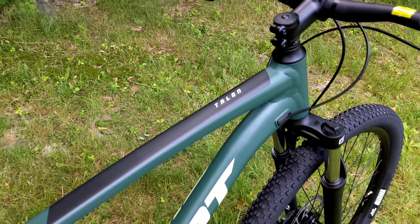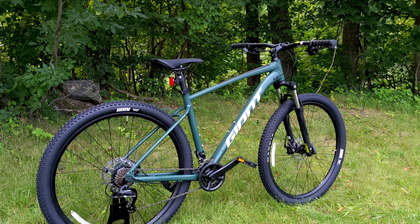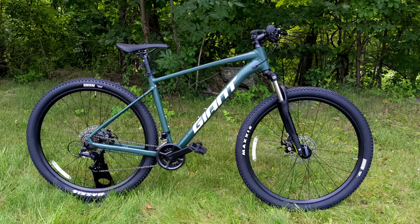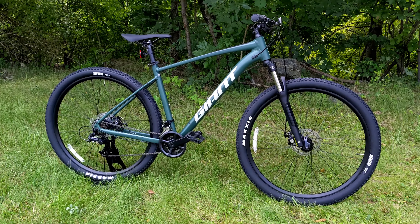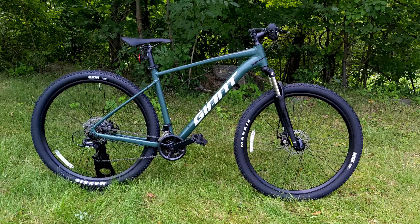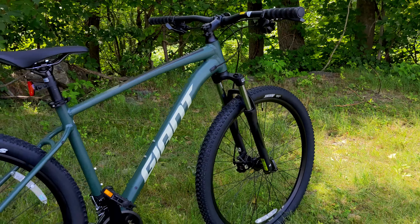The Giant Talon series is Giant's entry-level mountain bike. This is a hardtail setup, meaning it's got suspension just in the front end. It runs an aluminum frame and conservative geometry, making it well-suited for somebody doing light trails and off-roading, as well as someone looking to commute to school, use on a college campus, or have as a first mountain bike. That's really where this shines — as a gateway to get people into the sport.